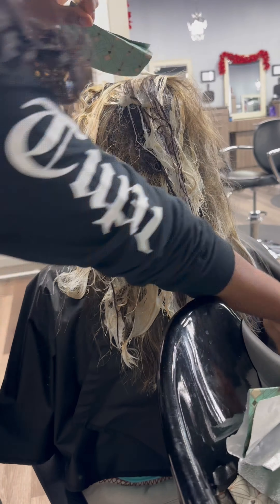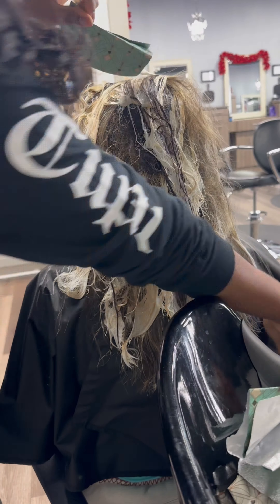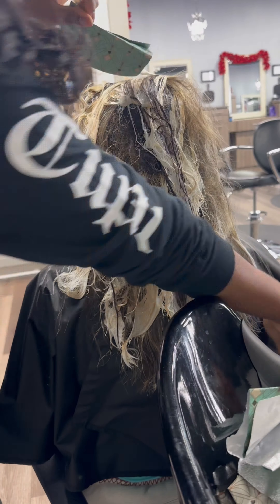Yeah, I think it's so beautiful. I think it's good now, and I feel like you see a lot more of the blonde pieces now. Beautiful. Do you curl your hair often? No. Does that make you feel beautiful today? Thank you. No problem.